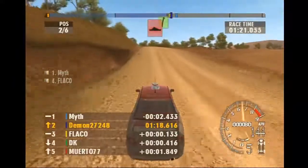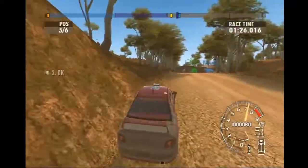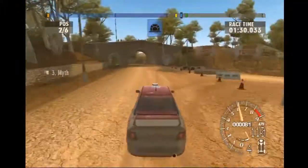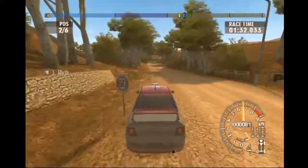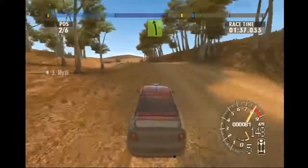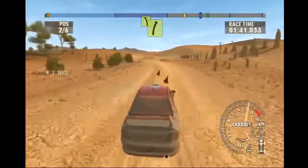Long easy left. Long easy left. Over crest. Long easy left through tunnel. Portion bump. Long easy left, tightens go. Easy right into long easy left.